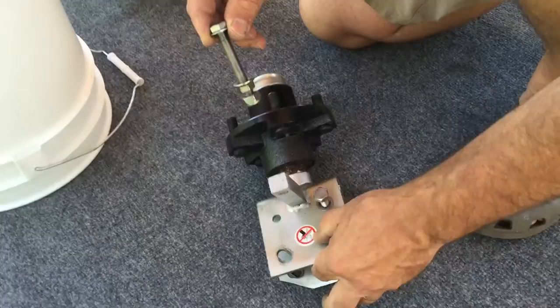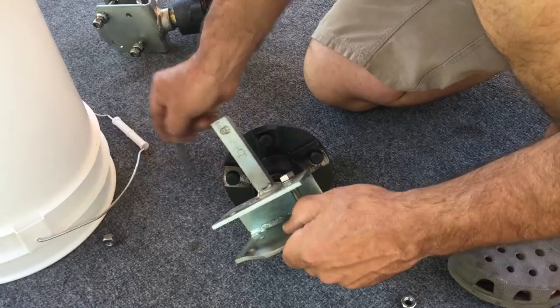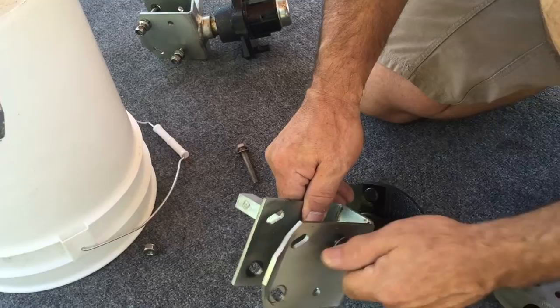The other bolt, which goes in the round hole, is your pivot bolt for when the trailer folds. It does not have a flange nut — it will have a washer, hex nut, and then a nylock lock nut. It will also have a washer between the bolt head and the axle assembly.